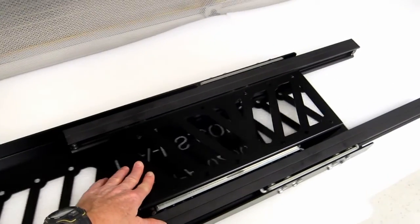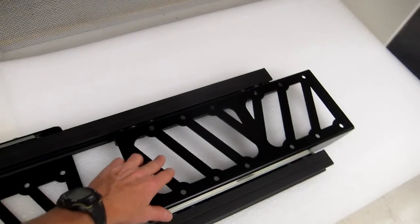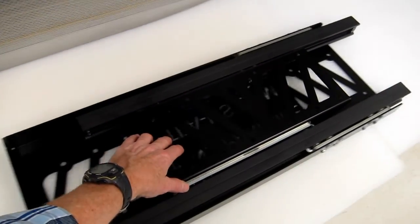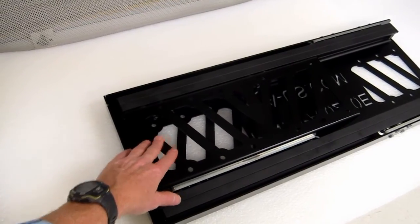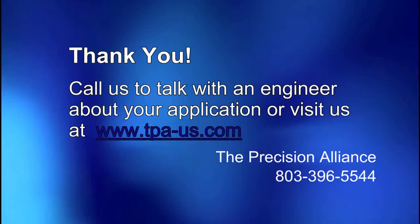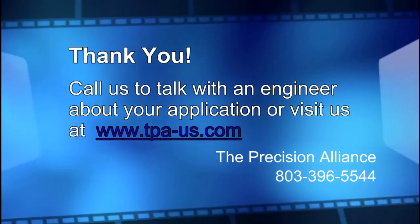Here I have it laying with the bottom side up so you can see the movement. The top cover hides most of this from sight. For help with your particular linear motion application, please visit our website at www.tpa-us.com.